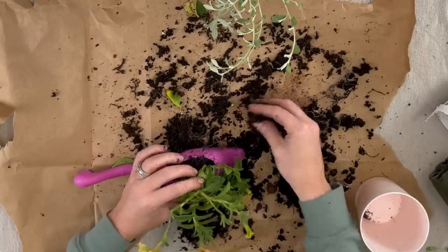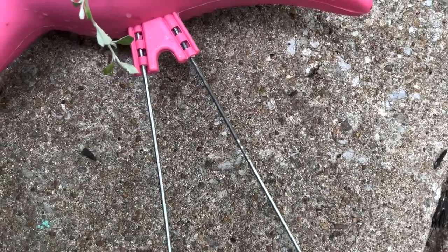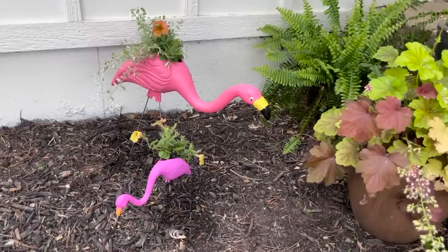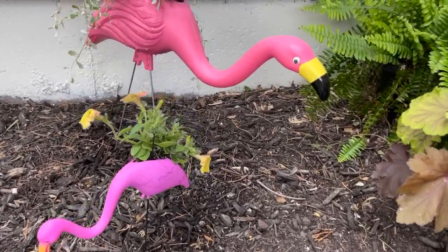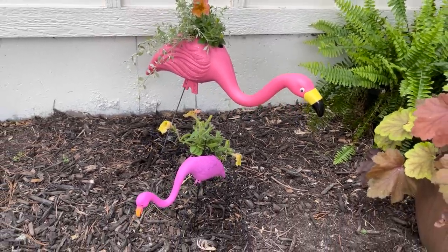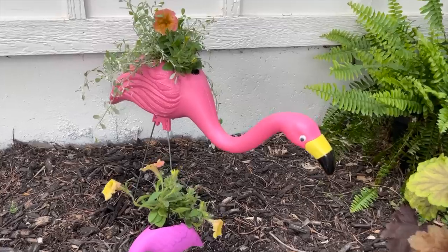I'll just stuff the remaining soil in to make everything fit nice and tight. With the small flamingo, I'm not going to use any filler because it's quite small. I'll stuff that one in there and fill it with extra soil. Now I'm just attaching the legs to both flamingos, and they're ready to go into the ground. Here's a look at how my DIY flamingo planters turned out — I think they're super cute! There's a large and small one and they're gonna be perfect for summer.